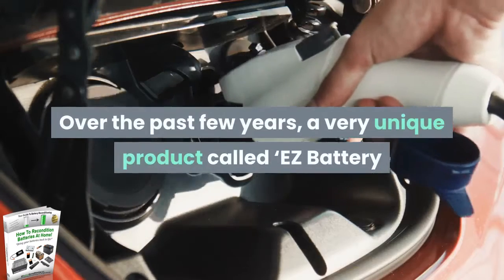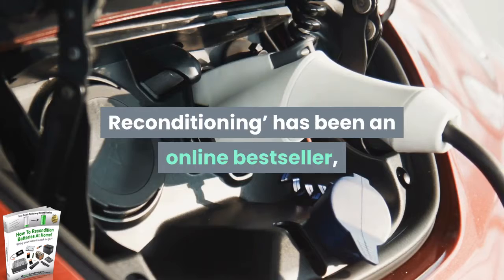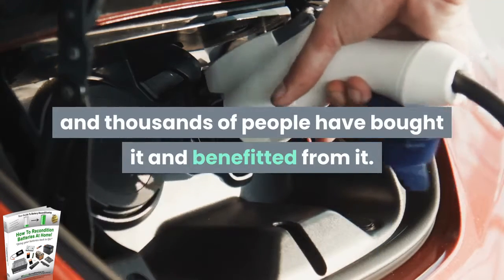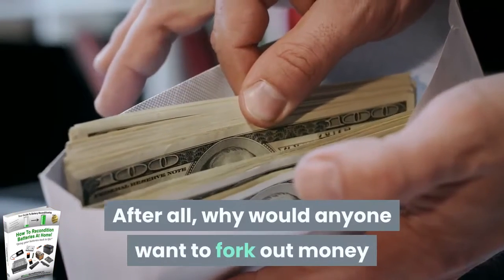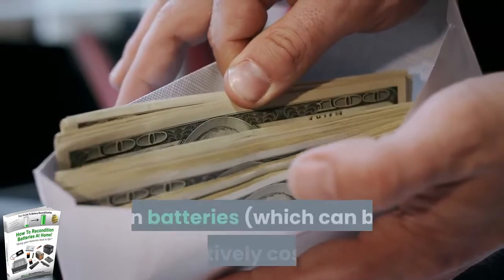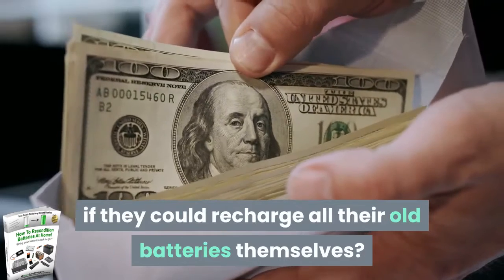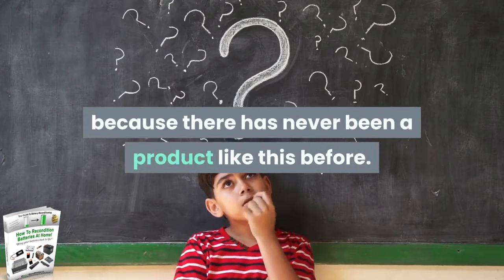Over the past few years, a very unique product called Easy Battery Reconditioning has been an online bestseller, and thousands of people have bought it and benefited from it. The skeptic may wonder if it's even possible to charge your own batteries. After all, why would anyone want to fork out money on batteries, which can be relatively costly, if they could recharge all their old batteries themselves? These doubts are understandable because there has never been a product like this before.